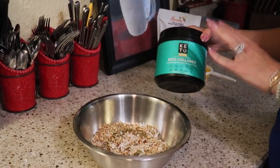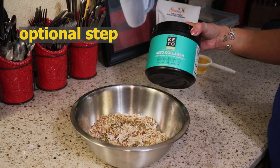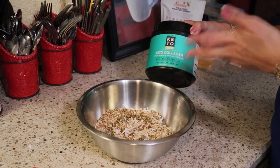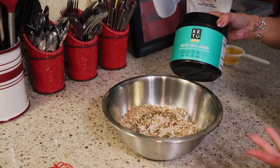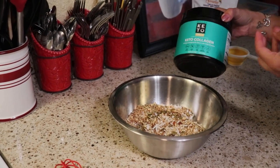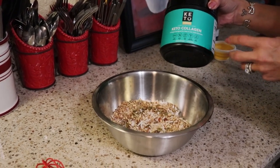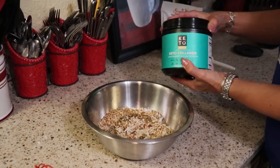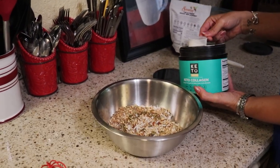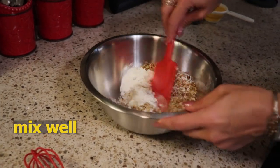The next thing I'm going to add is an optional step, but collagen really helps with the binding process in granola bars. I'm going to be using Perfect Keto Collagen — vanilla flavor — simply because that's what we have on hand. You can use any kind of collagen and any flavor, because you're not really going to taste it. It also adds wonderful healthy proteins and all the benefits of collagen for your low carb lifestyle. I'm going to add about 2 tablespoons.